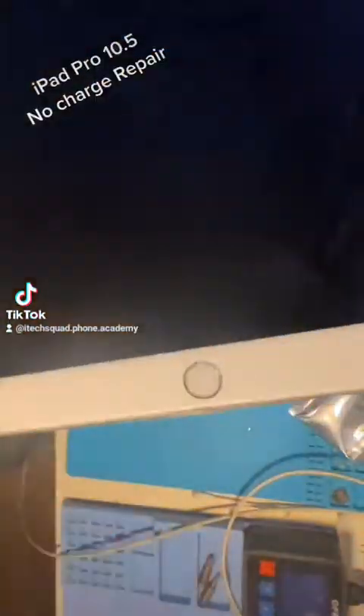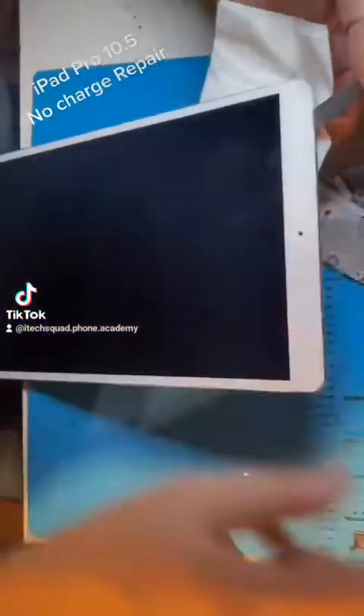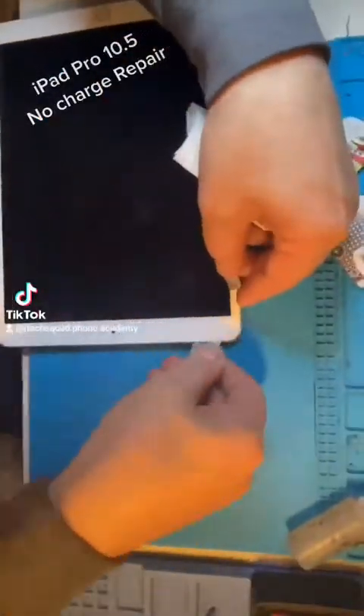Today we're working on an iPad Pro 10.5 where the charge port has been heavily damaged. It's not pulling any amps, so we're going to have to open it up and see what's going on.